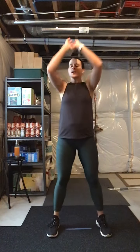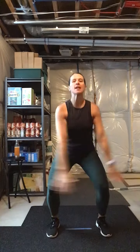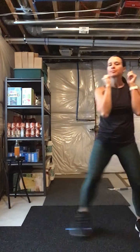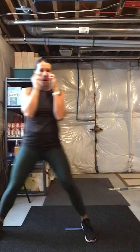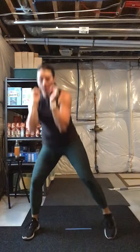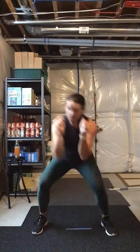All right guys, roll those shoulders back. If you've got a heart rate monitor, turn it on. Time to wake up — deep breath in, reach it up, pull it down, bring those hands in to guard. Inhale up, and bring it down. Give it two more. All right guys, bob and weave right, left. Hands up, shoulders down, thumbs in.